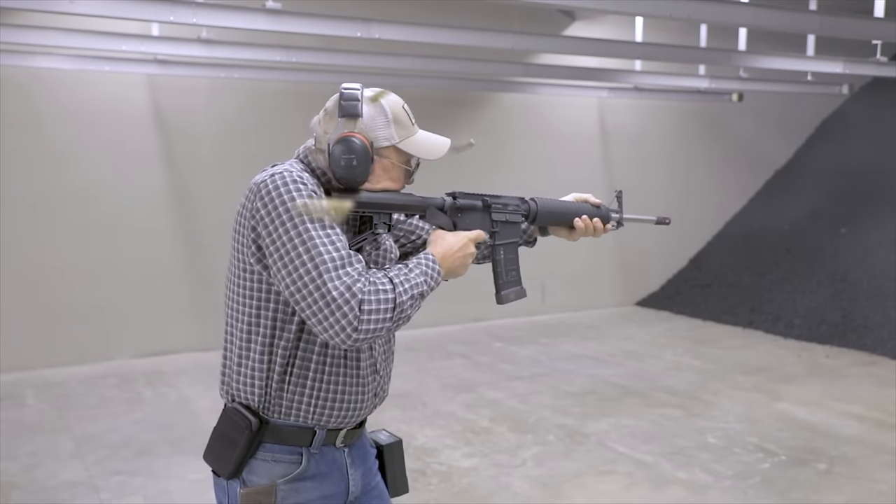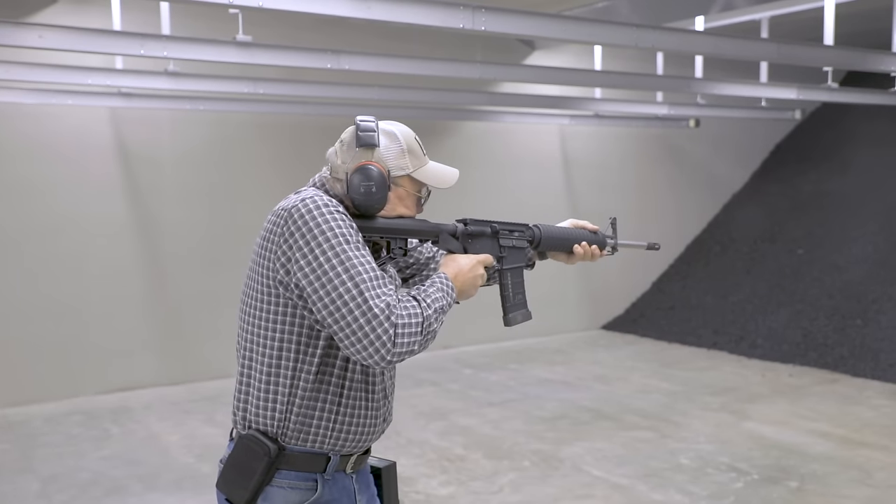Okay guys, we went into a multiple target scenario with the bump stock, and it was apparent really quick that if you hold it to make it bump fire, I can't transition fast and stop and start because I have to muscle the gun too much. My regular semi-automatic was quicker and more accurate in that scenario. But hey guys, it's just a gadget — have fun with it. Stay within the law; if it's legal it's legal, if it's not it's not. In my game and what I do it has no application. Ignorance breeds fear, so the best way to conquer this is to bring someone out who's not an enthusiast and show them what we do.